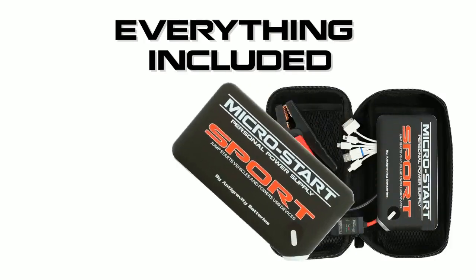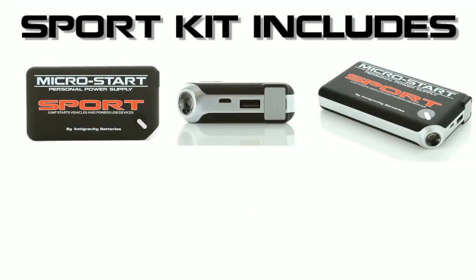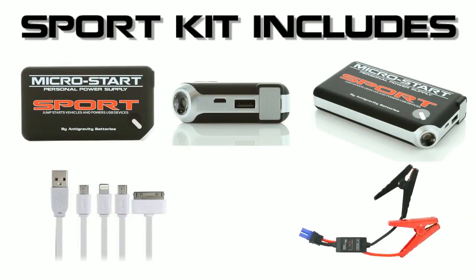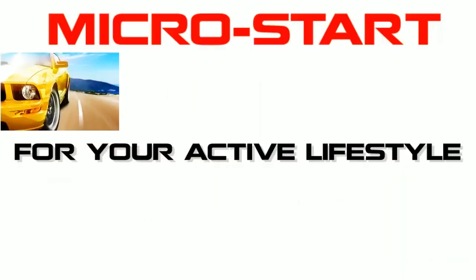The Sport comes in a very compact carry case with everything you need to start your vehicle and charge your USB devices, including a Sport, a 4-in-1 USB cable which is used to charge the Sport or to charge USB devices, and our super safe mini jumper clamps.